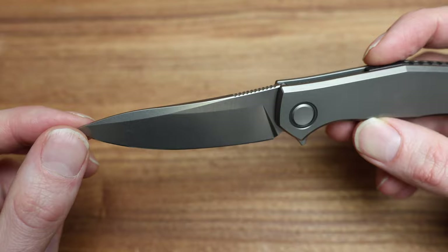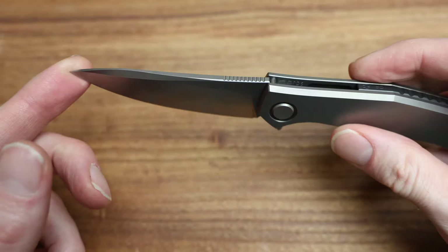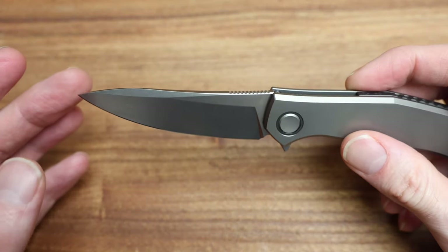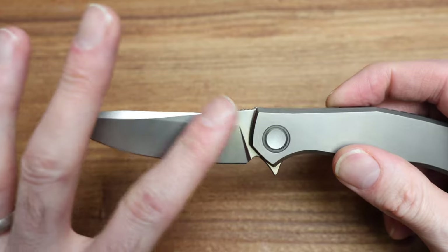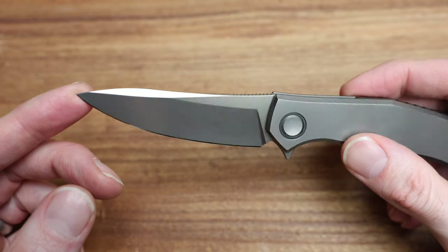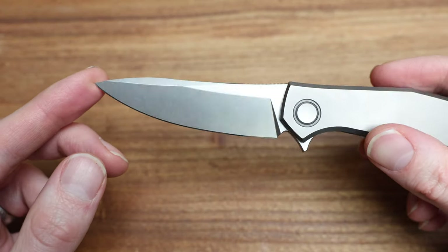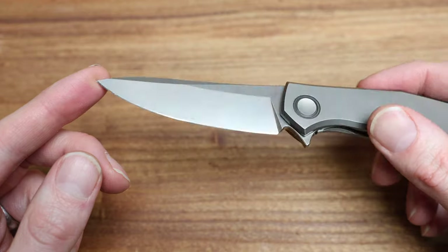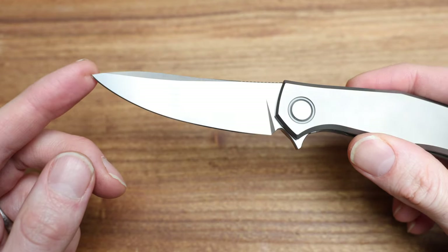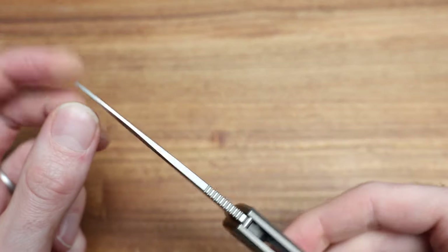The blade itself is Vanax 37. I don't think it's labeled anywhere that I'm aware of, but that's what it is. Vanax 37, which is a nice, really cool, underutilized steel — great for Vegas apparently. If you're spilling drinks on it, it won't rust because it has a very high corrosion resistance — almost saltwater level — which is why a lot of dive knives are Vanax.